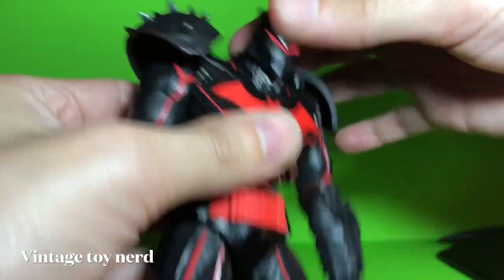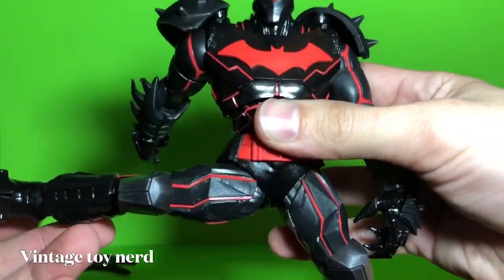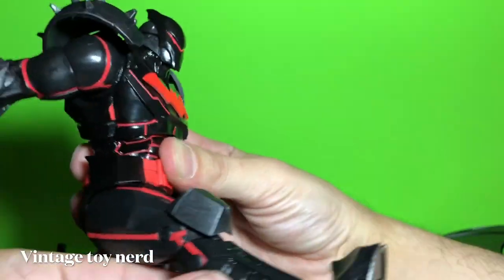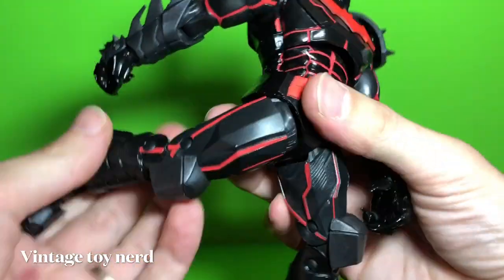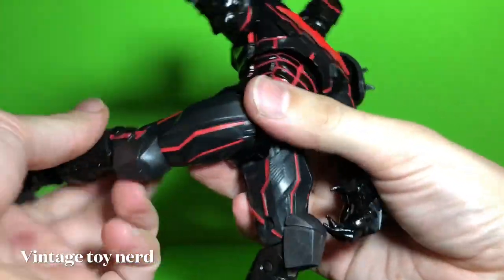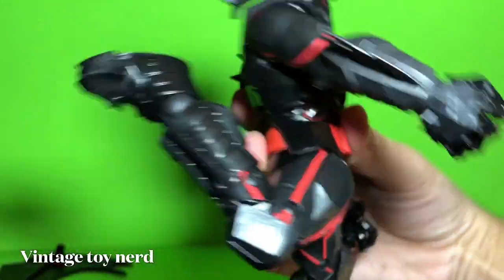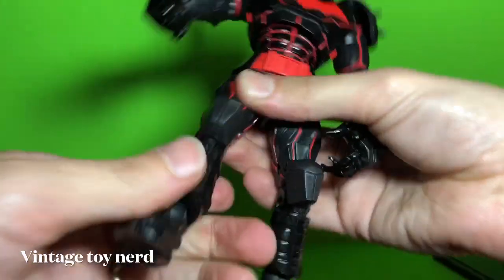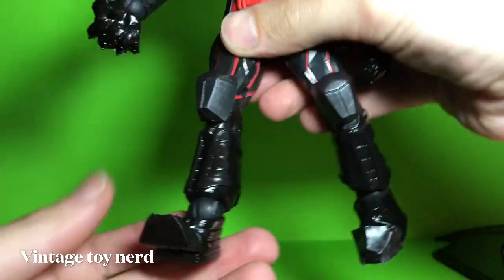The legs go out like that, that far. They go that far in the front and that far in the back. And it does have toe articulation — very cool.